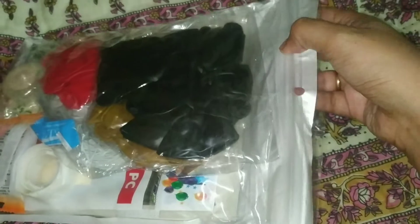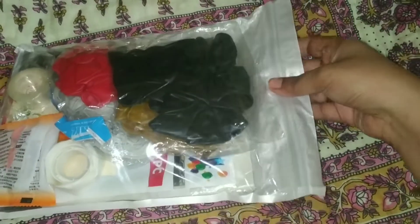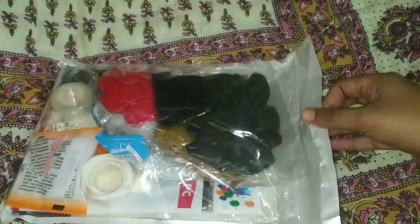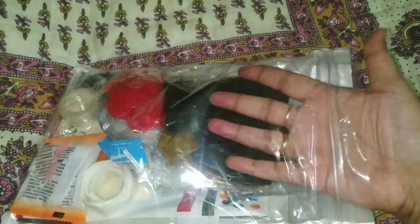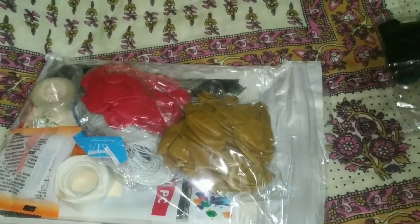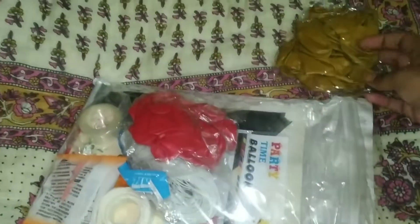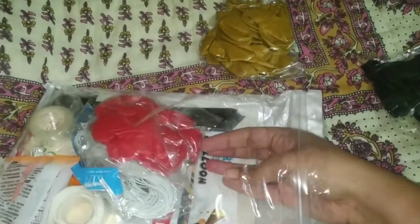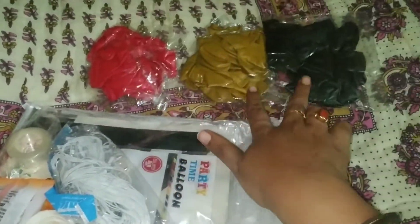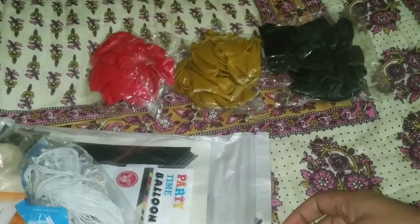When you are working, you have to lock it back to this packet, lock it and organize it. So let's take the first impression of the packet. Let's take the first balloon. This is a black color balloon, this is a golden color balloon, and this is a red color balloon. It has 17 pieces.